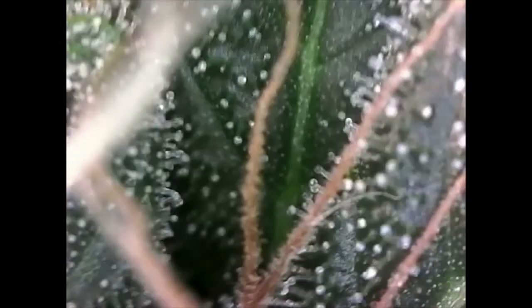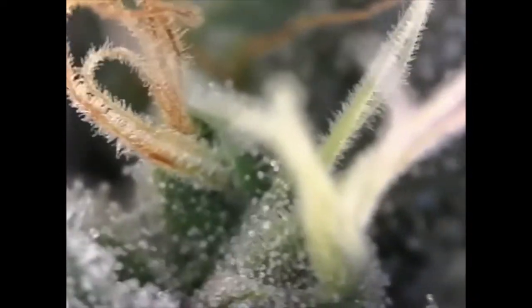In this next image we can see the trichomes are half clear and half cloudy. If we were to harvest now with the 50/50 clear-cloudy mix, the bud would have a more energetic or heady high. But we're going to wait a few more weeks until the trichomes are mostly cloudy to achieve the highest THC levels.